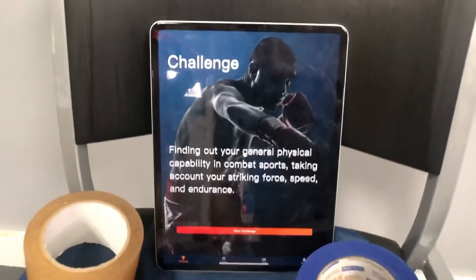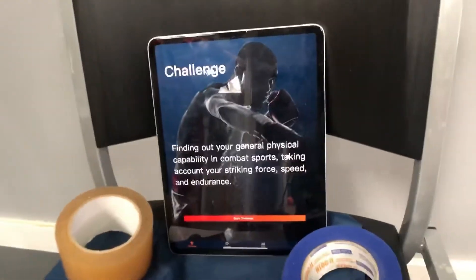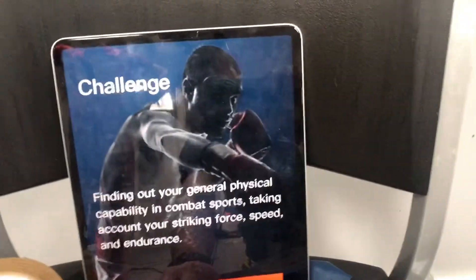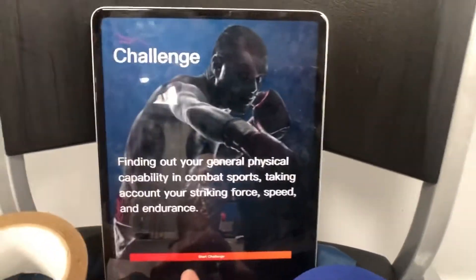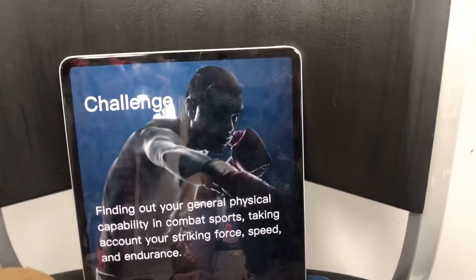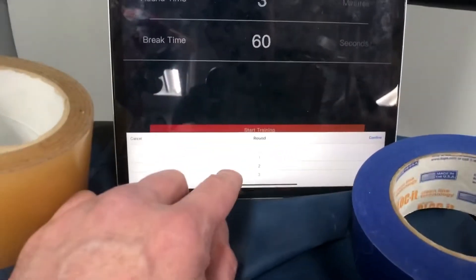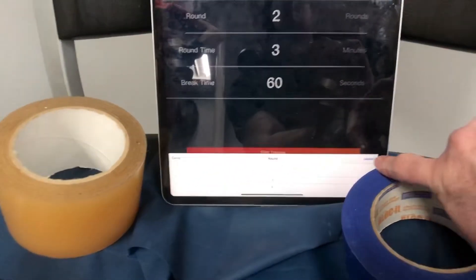This is the X-Force app that you download. Once you have the device on the bag and the batteries in it, you'll see the red LED light come on. It'll pair the device to the app and you should be ready to go. They have challenges — if you create a profile, it'll keep your stuff on file and you can compare it with other people. Right now we just want to show you how it works, so we're going to show you the training mode, and you can set up the rounds.